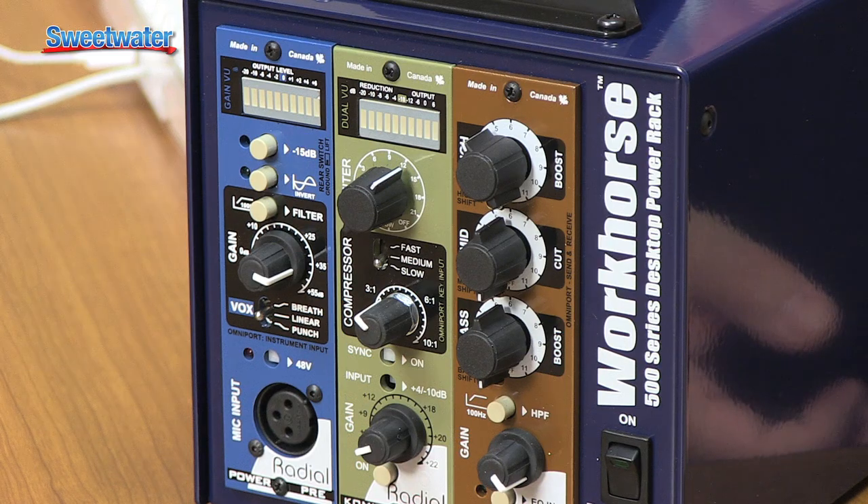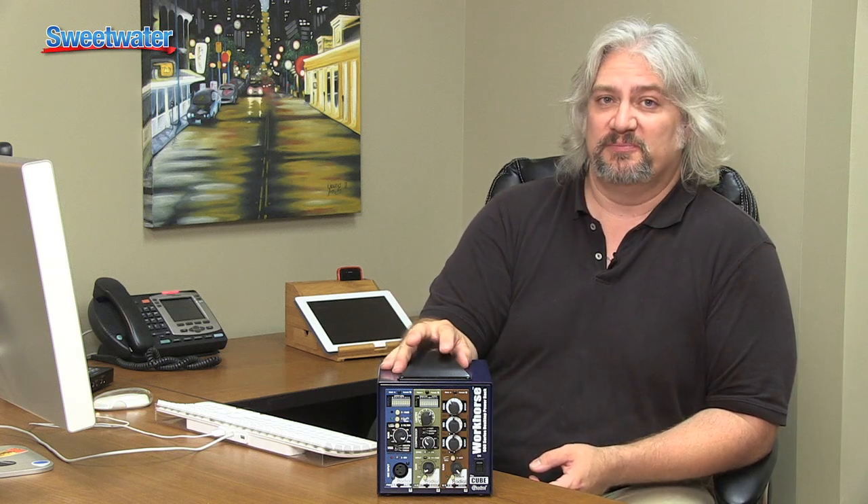The 500 Series has been such an exciting development in the audio world. There are so many different modules available, and I really like these three from Radial Engineering because they have a different take on things. The coil EQ with preset curves sounds very different than any other EQ on the market. Powerful modules, they sound great, they're affordable, and combining them into a channel strip inside the Workhorse Cube is a great way to go. I'm Mitch Gallagher — thanks for joining me for the Sweetwater Minute.